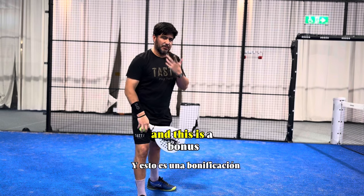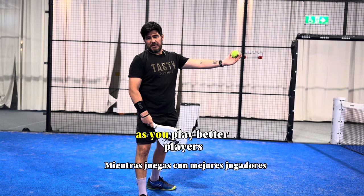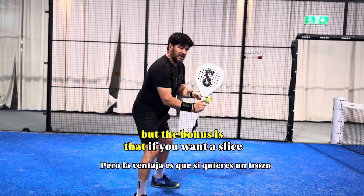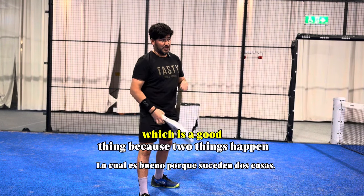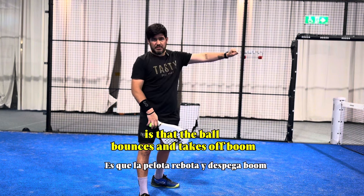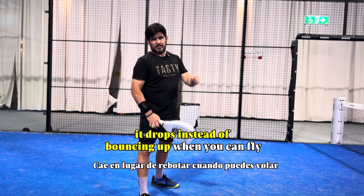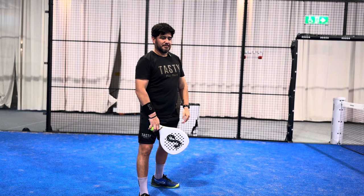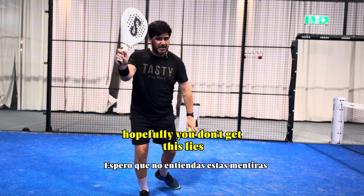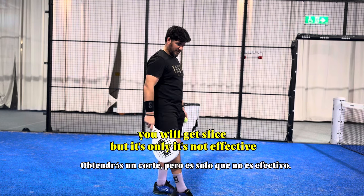For those that wonder — and this is a bonus — 'but I don't have power': you have plenty of power. As you play better players, you're going to have less time anyway. The bonus is that if you want a slice or backspin on your ball, two things happen: the ball bounces and takes off, or when the ball reaches the glass it drops instead of bouncing off when you hit flat. You can get the slice by doing it wrong, but it's ugly, not effective, and not consistent.